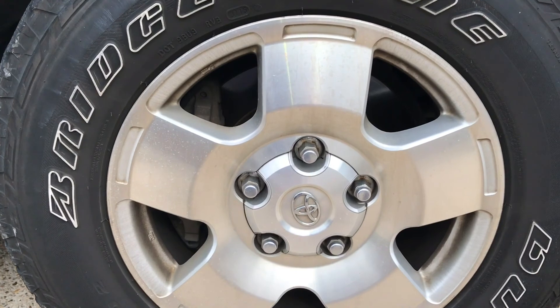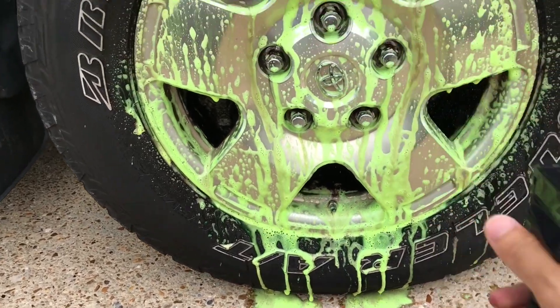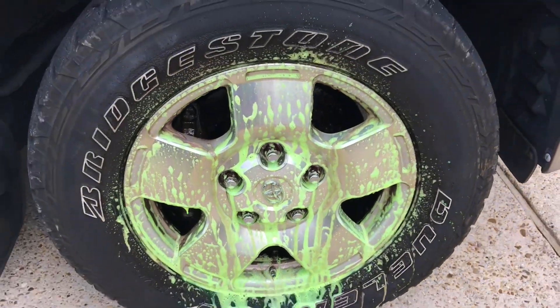Here's that Toyota Tundra rim. I'm going to do the same exact thing as I did on the Lexus rim. I've got the dub cleaner all sprayed onto it now — we just sit and wait.